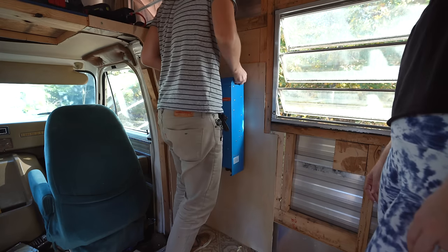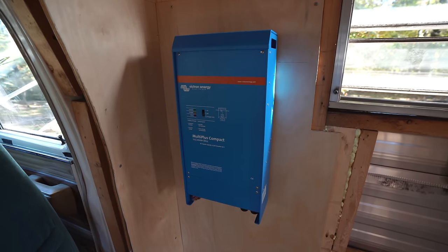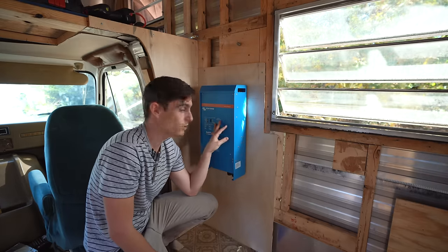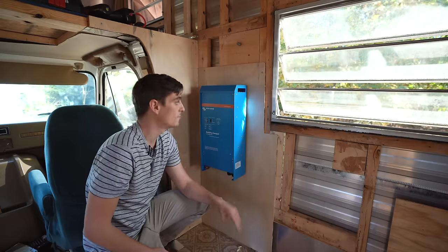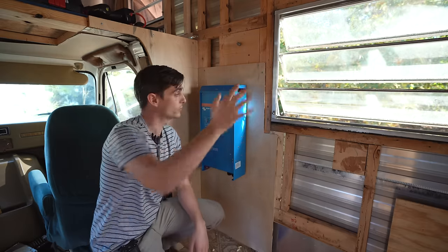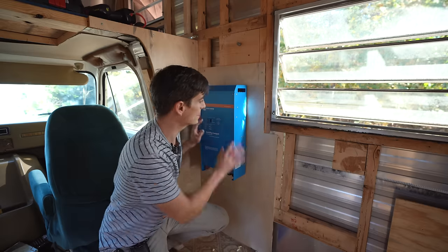The inverter fits! This big behemoth here is the inverter. Our system is a 12-volt power system, but this inverter handles 120 volts, so in addition to powering stuff directly from the batteries — lights, 12-volt outlets — we'll also have the classic 120-volt power you'd find in a home here in North America. It will also let us plug into shore power to charge our batteries, and we'll wire it to the engine so driving charges the batteries too — three ways to get power.